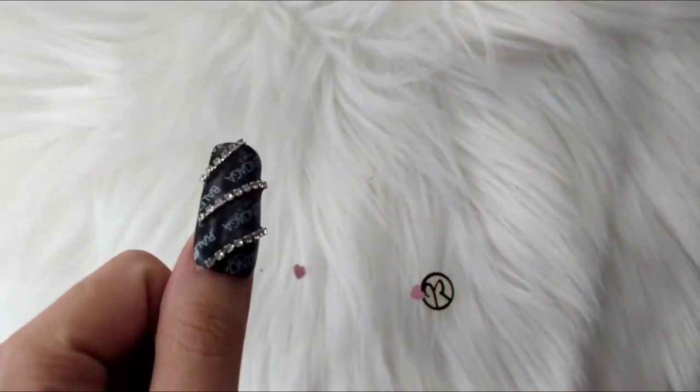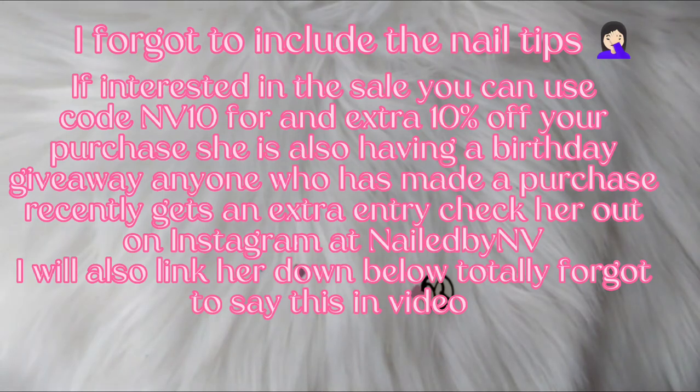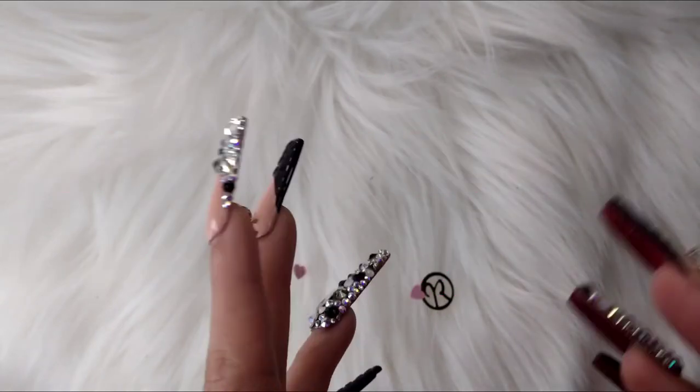So that is it for this video, that is all I got. I will link everything down below. Please make sure you go check out this sale before it runs out, because these are some amazing prices. Thank you all so much for watching — I will see you guys in my next one. Remember, always more love, less hate. Bye loves!